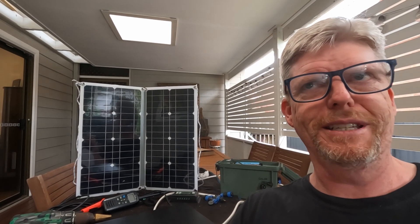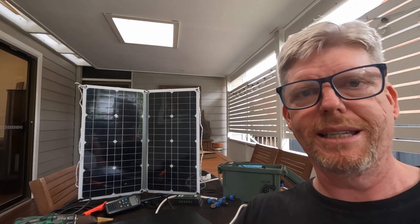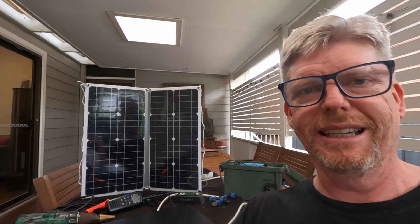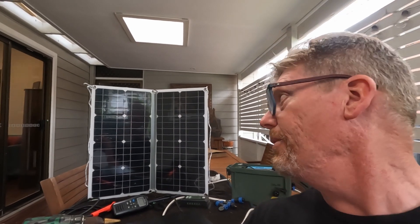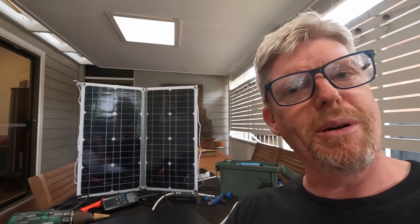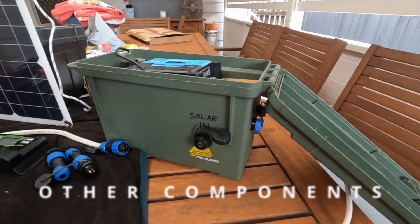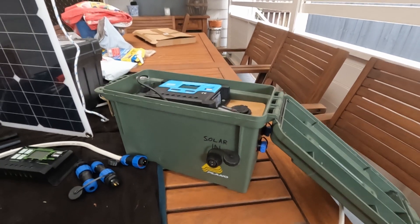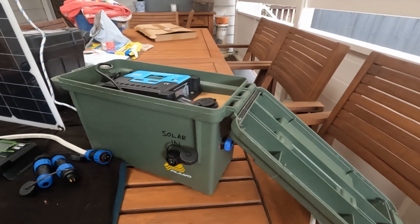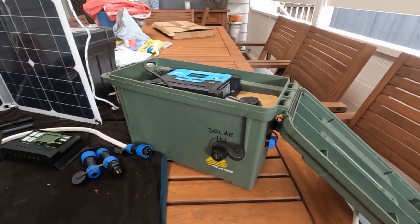In order for a 12 volt panel to achieve 250 watts, it's got to punch out around 20 amps. And quite simply, a panel this size — about 250 by 400 millimeters — is not punching out 20 amps. The other component we use for this build is what they call an ammo box, though in Australia that's a bit of a funny term — you can get these at BCF, Anaconda, and other places.